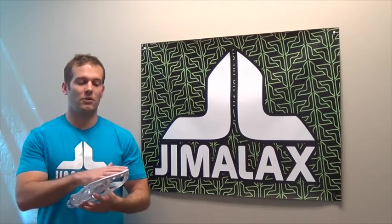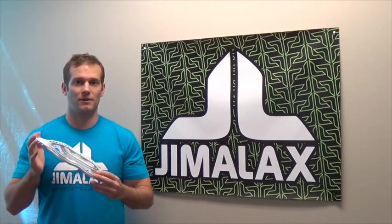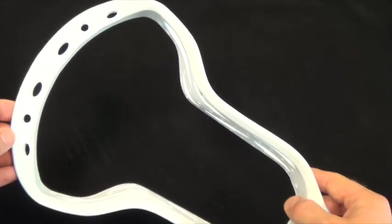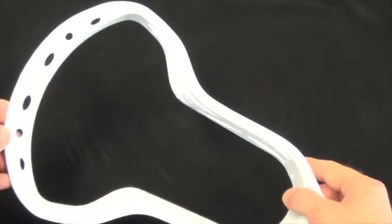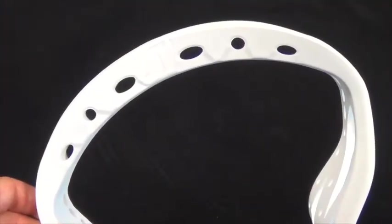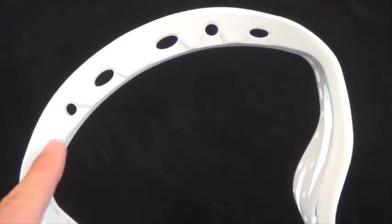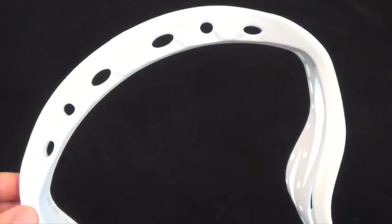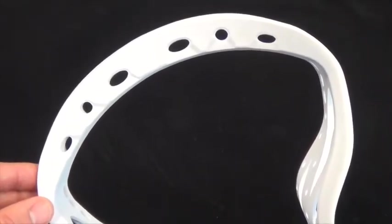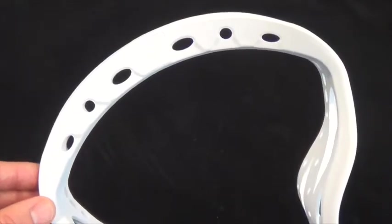I want to talk about the hole placement, the hole size. The Aries features six large top string holes along its scoop. These holes were made large enough so that you could string any top string you desire, and you can string it with either sidewall or the thicker top string.